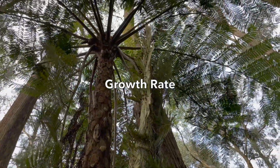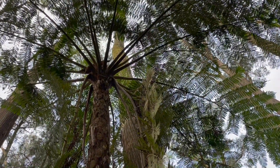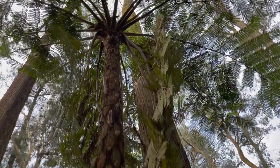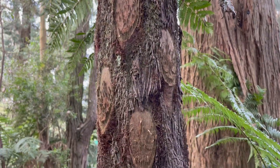This example in our nursery is 16 to 17 years old and is obviously beyond the reach of removing the older fronds. Most Cyathea species will self shed older foliage, while Dixonias tend to form a skirt of old fronds.